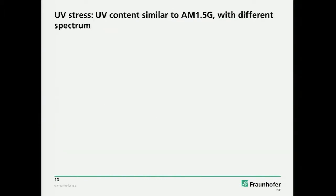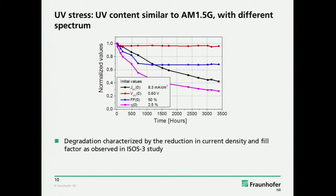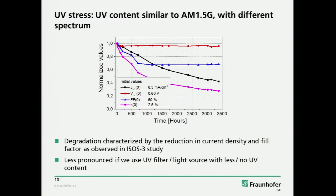The next thing was to test the UV degradation. This now really looks exactly like the result from the ISOS study. The initial values show good open-circuit voltage, current, and fill factors — fill factors are a bit low for OPV devices. And we see this very fast degradation. It's mainly in the fill factor and also in current.